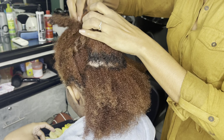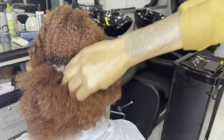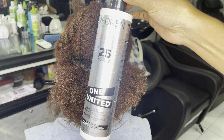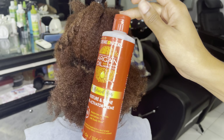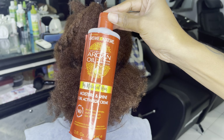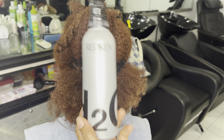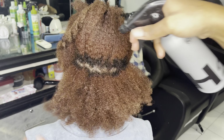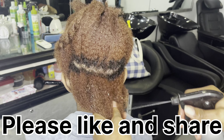Her hair is freshly shampooed and these are the products that we will be needing for this style. I have my Red Can One United leave-in conditioner, I have my Cream of Nature moisturizing curl activator, I have a water spray bottle, and I have some oils.